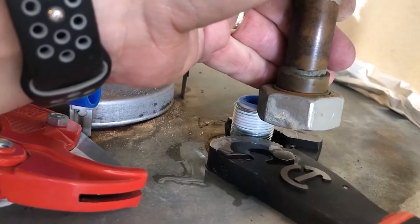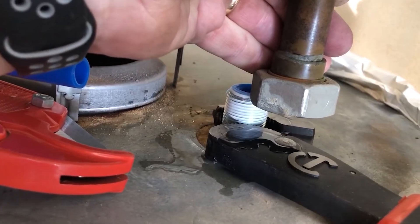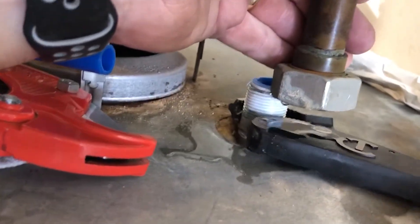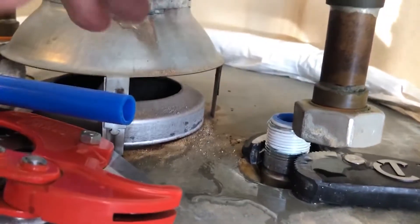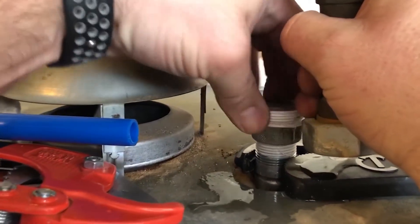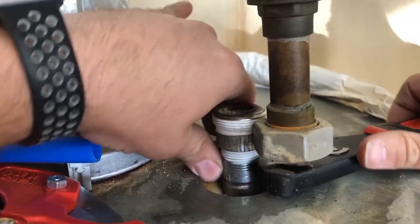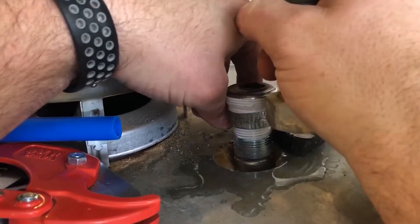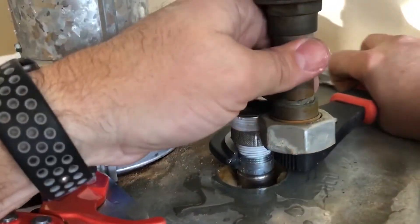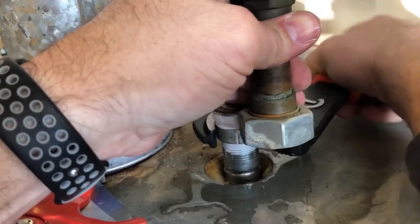Thread tape or even a little pipe dope helps — if you ever have to take it apart again it keeps it from seizing up. Just kind of working that in. I have one more little adapter piece to put on there, and I apply thread tape to that as well before screwing it on, keeping everything out of the way and trying hard to preserve the threads.